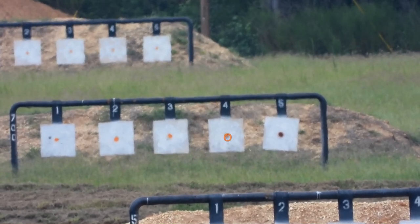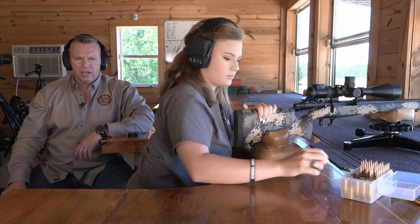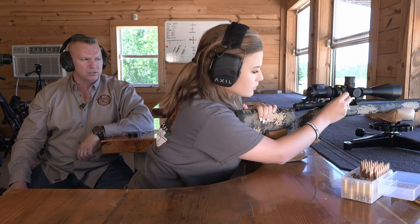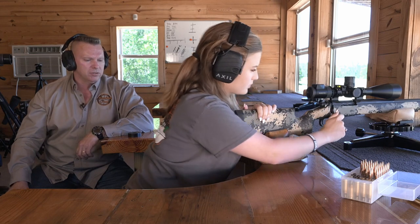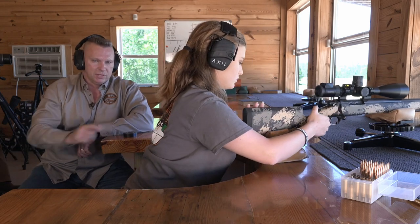Right there. Nice shot. Go ahead and reload. She hit right there — good shot, just outside the bullseye. She's going to go ahead and shoot one more and show you that there's no impact difference by using electrical tape versus no electrical tape.